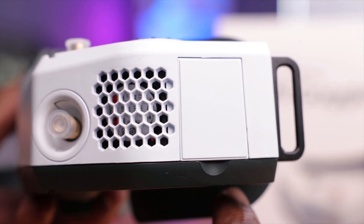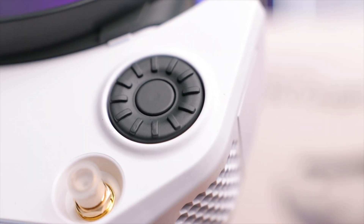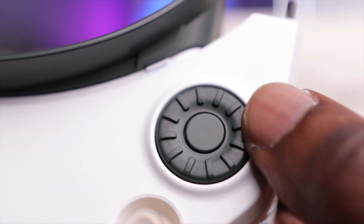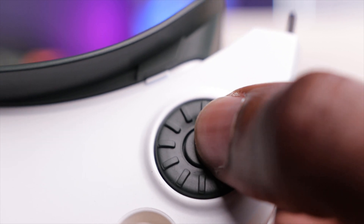On the left side there's another honeycomb grill housing the third and final fan to help cool the electronics. Finally, on top you have a jog wheel — very clicky and responsive — that lets you scroll through the goggles menu, with a center press to select your desired option. This should be very intuitive to use while the goggles are on your face.